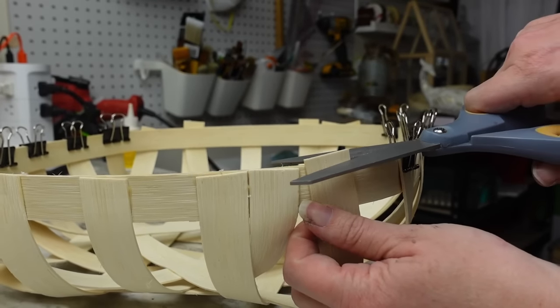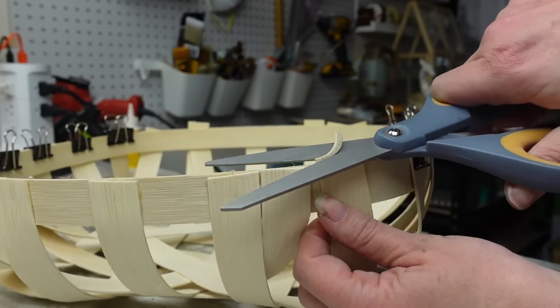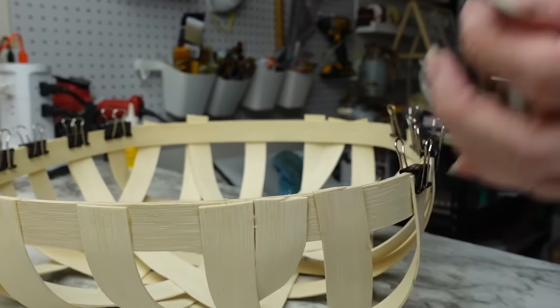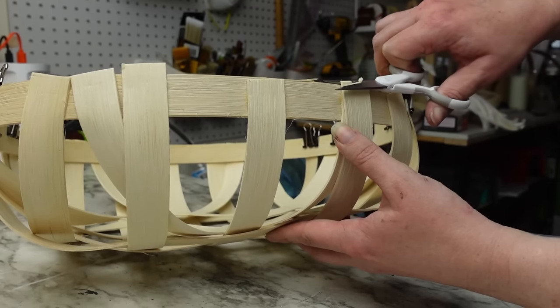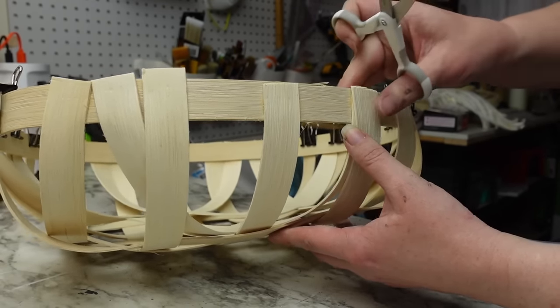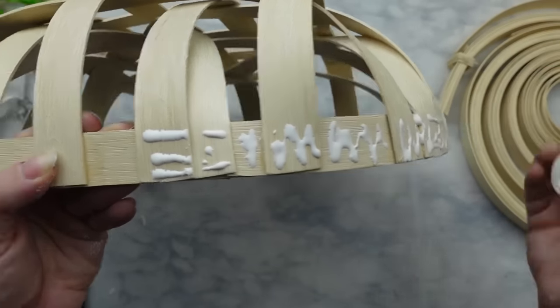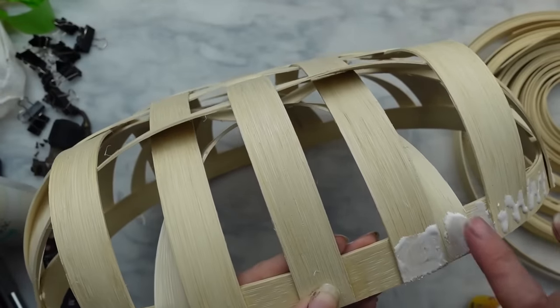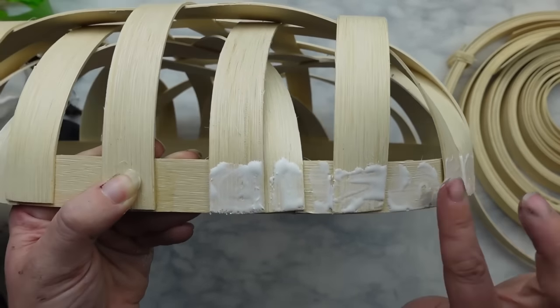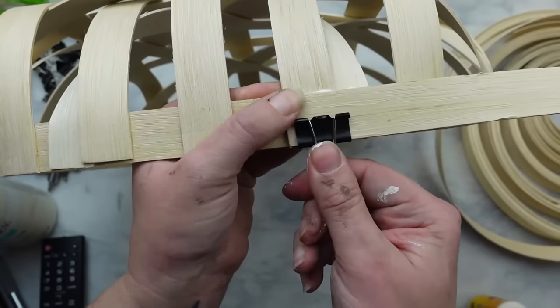I let this section dry for another hour and then cut off any pieces sticking up higher than the rim of the basket. I started with scissors but went back in with my box cutter, which made it look much cleaner. Then to clean up the edges I wrapped the side with another layer of reed and tacked the center diamond section down to the woven part since it was starting to stick up.